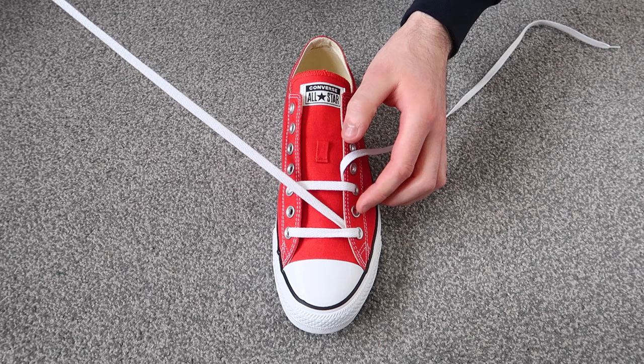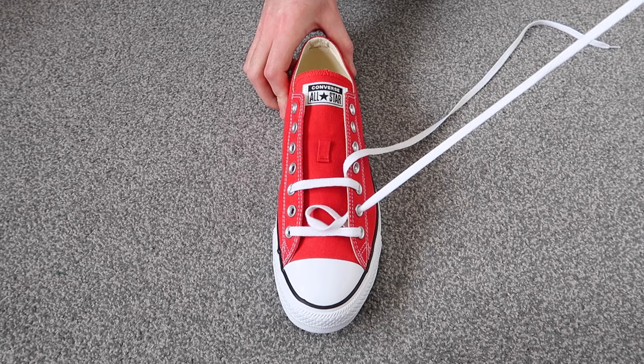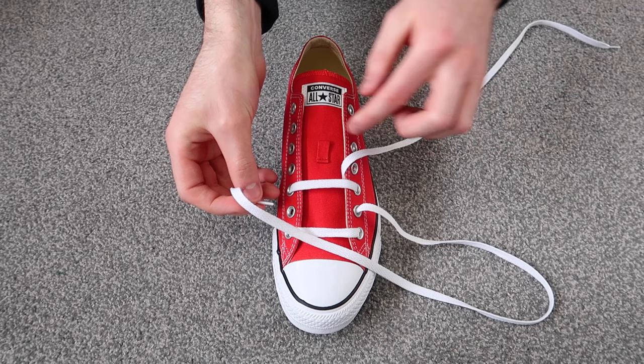Then you're going to want to take this lace and thread it through the second hole up on the same side of the shoe, and then thread it through the second hole up on the other side of the shoe.